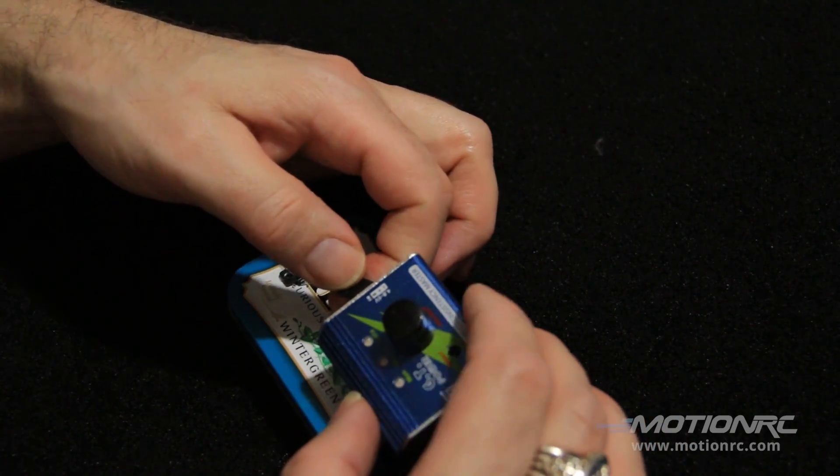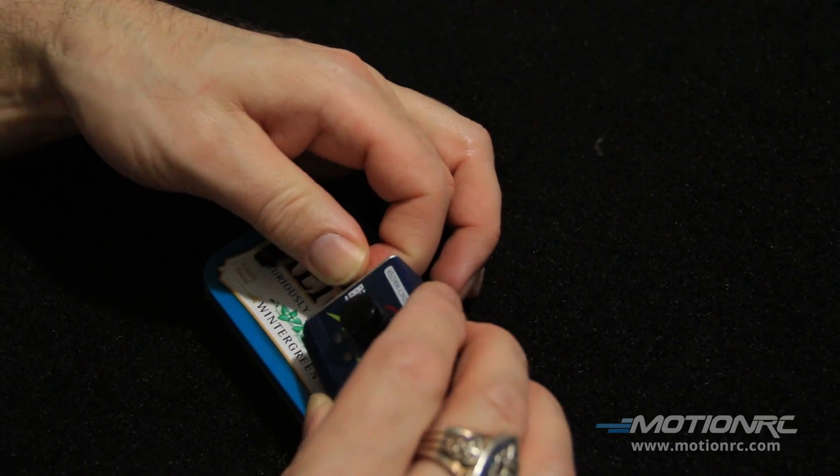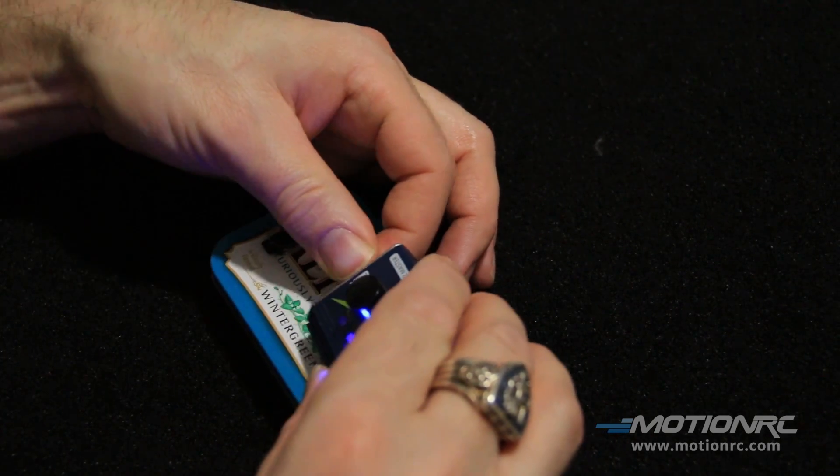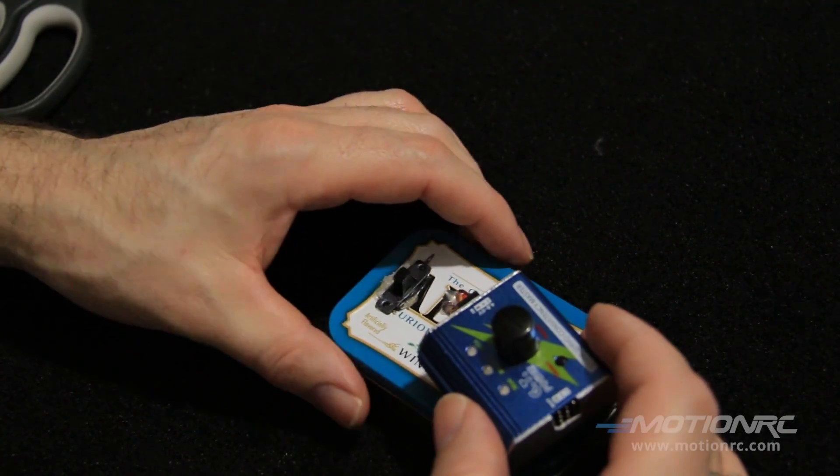I'm plugging this in now. This could be a lot easier before — got the switch on. Turn the switch off there.